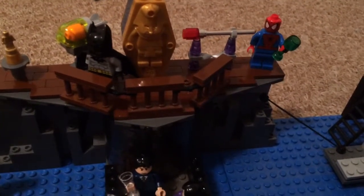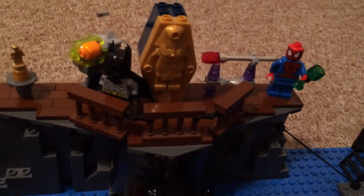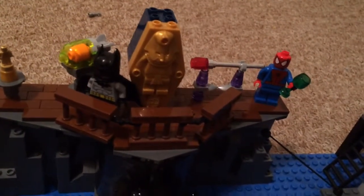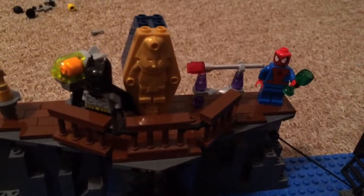Anyway guys, thanks for watching my Bat Cave update. I hope I'll be done with my Bat Cave soon and I'll be able to show it to you. That's all for this time — I'll see you in the next one.